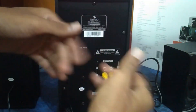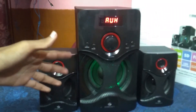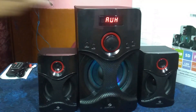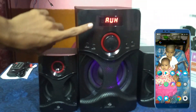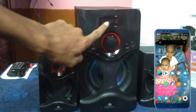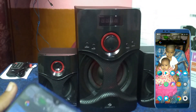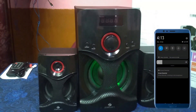Now you can see Bluetooth audio on the display. The subwoofer is currently in AUX mode. To switch mode, press the input button to change to Bluetooth mode. You will see 'BT' displayed, indicating Bluetooth is active. Then you can use your mobile phone to connect.